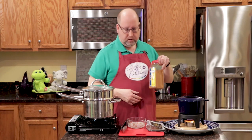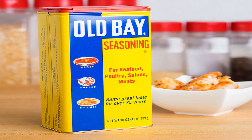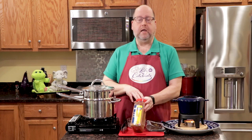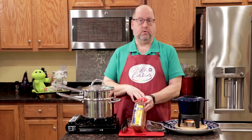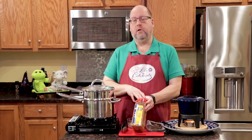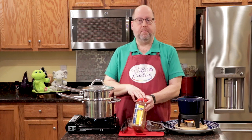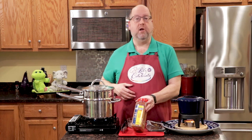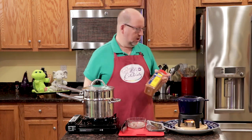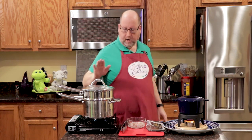I have about three tablespoons of Old Bay seasoning. Now, Old Bay seasoning is very popular here on the East Coast. If you can't find it, it's usually by the spices in your grocery store, or it might be by the fish counter in your supermarket. If you can't find it, I would ask the guys behind the fish counter — they'll probably know something similar.